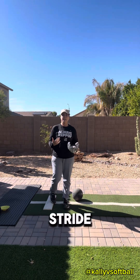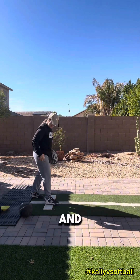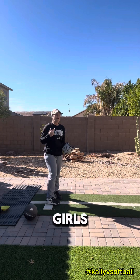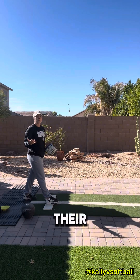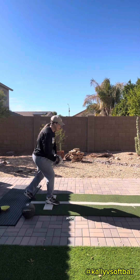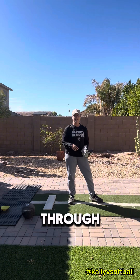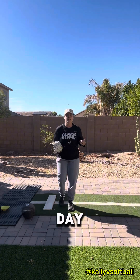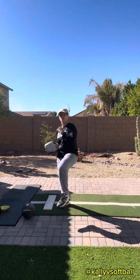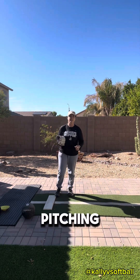A lot of girls will do what I call a swoop stride. And I've seen plenty of girls actually trip over the mound with their pull foot. They get here, go into their pitch, and just swoop their leg through. We need to be aggressive in our pull, because just like a center fielder uses her pull leg to throw a dot to home plate to get that runner out — guess what she's using? That pull leg. The same mechanism is used when you're pitching.